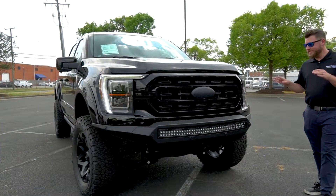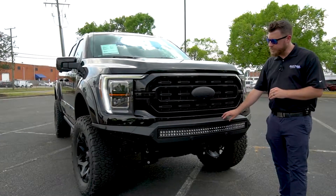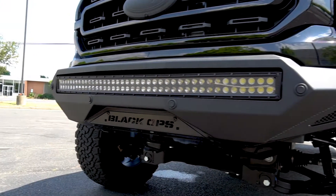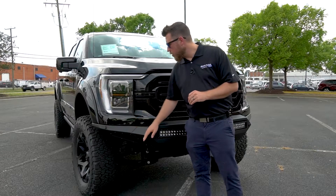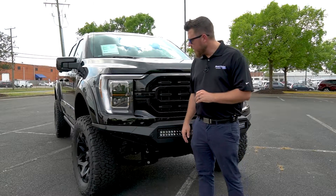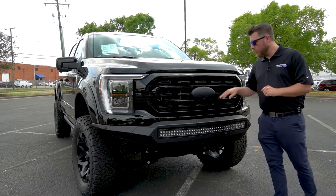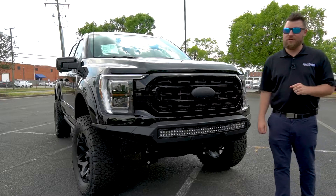Now, the first thing you notice is that this truck has had the factory bumper removed and replaced with this off-road style Black Ops bumper complete with a 40-inch light bar and two LED pods here in either corner. You also get the nice daytime running lights featured on the Lariat along with a blacked out painted grille and blacked out Ford logo here on the front for a sinister looking front end.